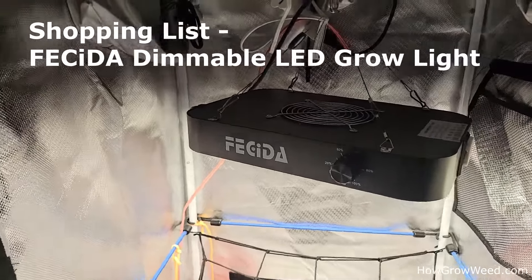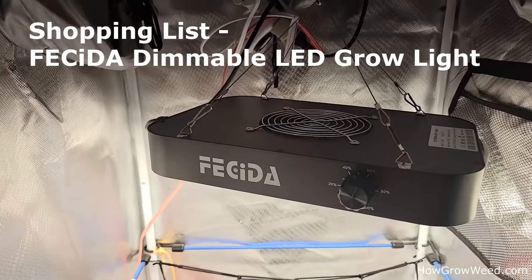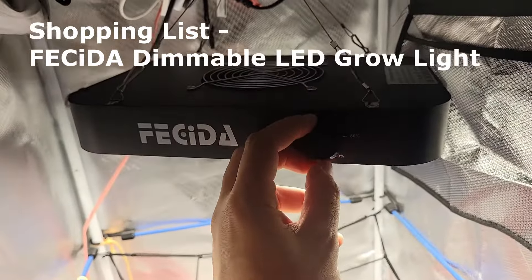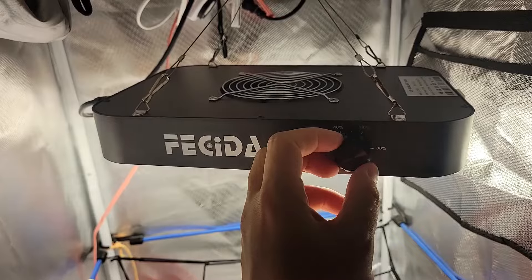Let's go over this Fasida 1000 Watt Grow Light. There's not too many features — it's pretty simple, it's a small light. The nice thing about this light is it does have the adjuster right on it, and at this price point, it's actually a really nice feature that you don't see on a lot of grow lights.